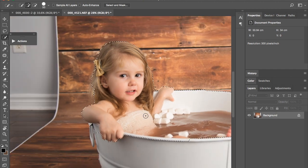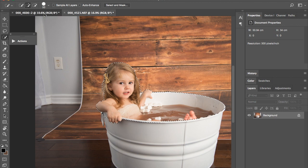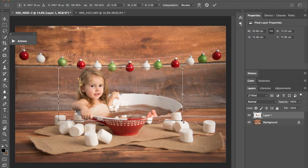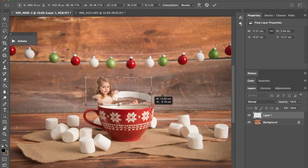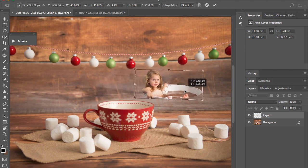Now you're going to copy it to your other page — Command C on Mac, I guess it's Control on Windows — then Command V to paste. You're going to transform it smaller. I'm not going to get into too much detail, I'm just going to give you guys the basics. Make sure when you're shooting this too that you're shooting at an angle where it would look good — if I went any higher, it wouldn't look realistic in the cup.